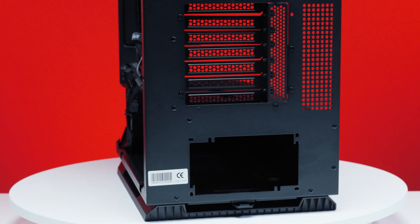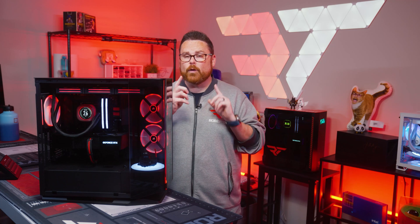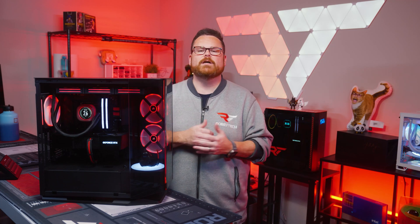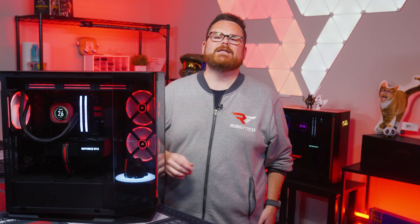Check out the PCI mounts in the back — this whole bracket can be flipped to fit vertically mounted GPUs. But if you're worried about big GPUs sagging in a horizontally mounted situation, Cougar has you covered with a built-in anti-sag bracket. Though we'll talk a little bit more about that later.